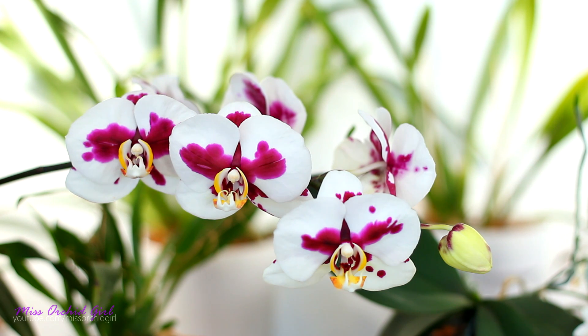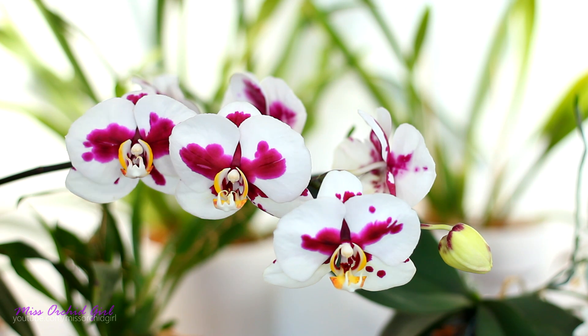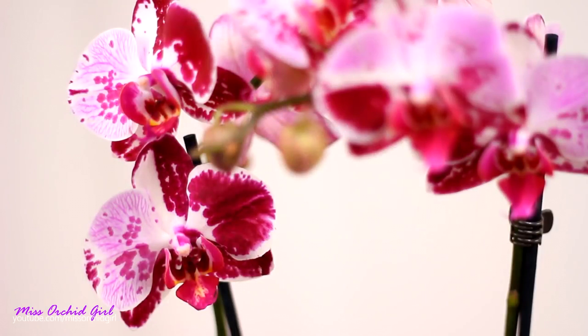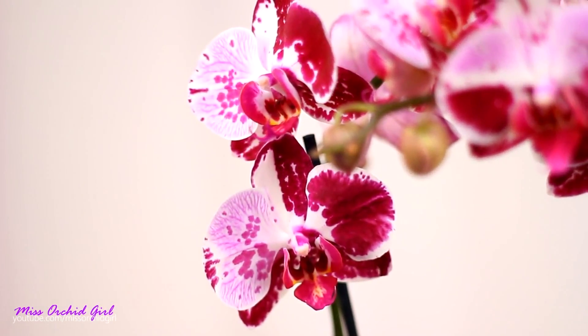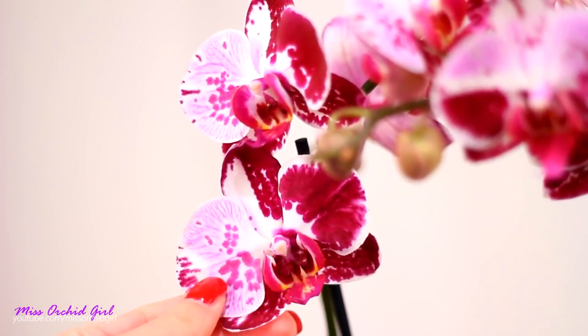A second group of deformed flowers are due to genetics, and this is a very vast subject because we can have all sorts of displays due to genetics, which can be bad or can be good. Some genetic mutations can be quite appealing. I have that Phalaenopsis which has a split flower — half of it is colored differently and has a different pattern, while the other half looks totally different. This is quite unique, and there aren't many Phalaenopsis on the market looking like that, so this little feature gives a uniqueness to the flower and it's not unappealing.